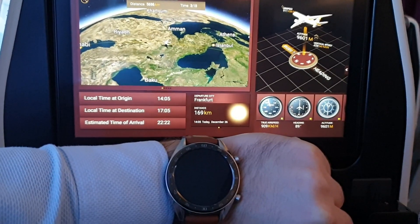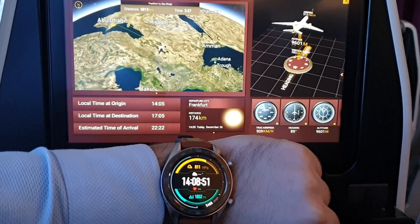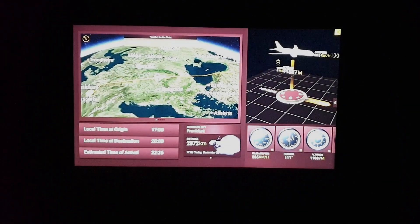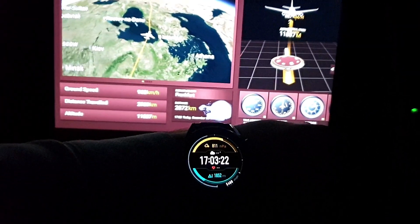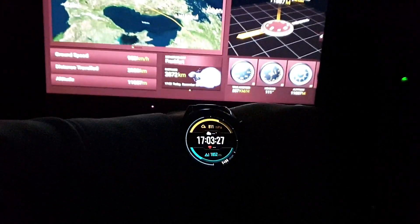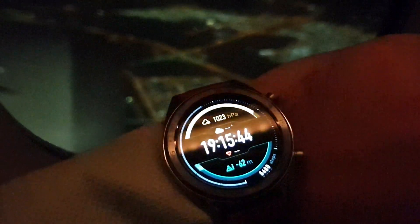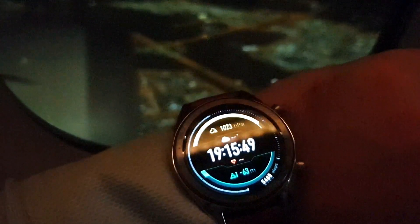After some time the aircraft was showing 9.6 kilometers while the watch was still less than 2 kilometers. Finally at 12 kilometers above sea level the smartwatch was still at 1.8 kilometers altitude, which clearly shows the smartwatch is not calibrated for such high elevation measurements. Enjoy the night landing at beautiful Abu Dhabi, and until next time — assalamu alaikum, may peace be upon you.